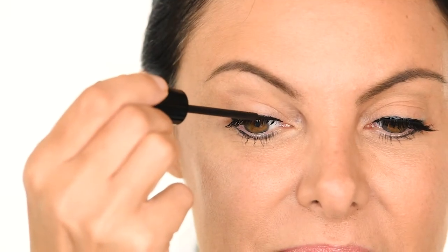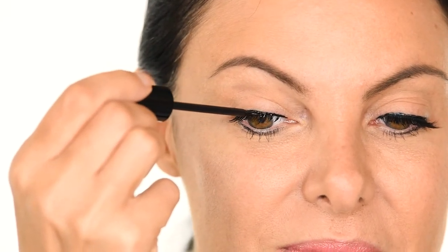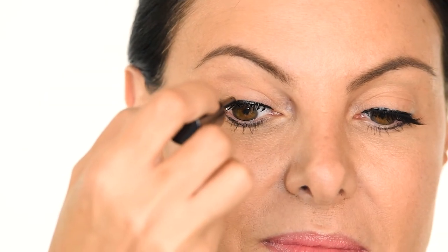Step 2. Apply two coats of our magnetic liner to your lash line. Let the first coat dry 30 seconds, and the second coat should dry for two minutes.